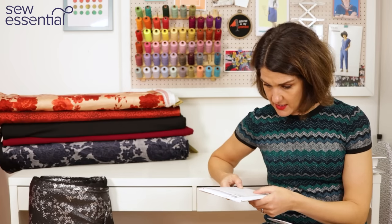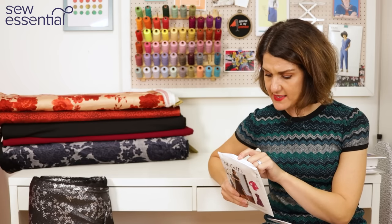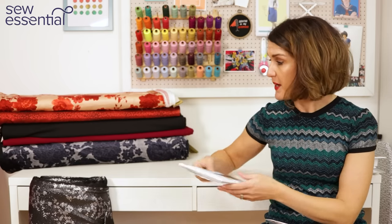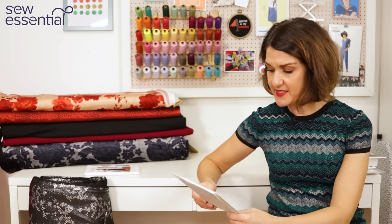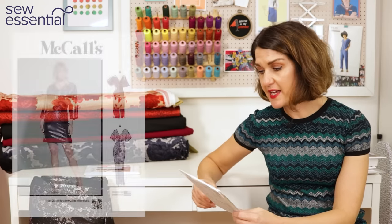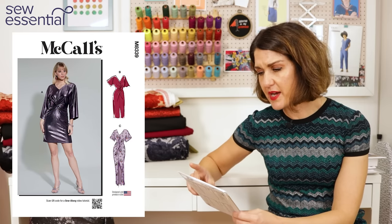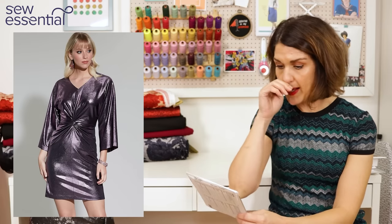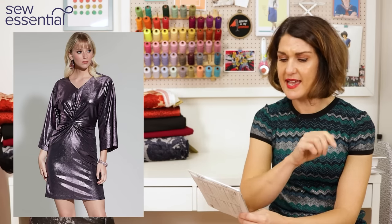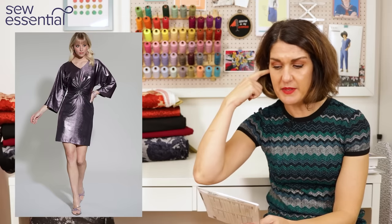McCall's 8142 runs up to a size 24, which is a 46 inch bust, 39 inch waist, and 48 inch hip. The alternative pattern I thought would work really well for this silver fabric is McCall's 8339, which also comes in a companion number one above or below — I'll pop links to them all below for you.